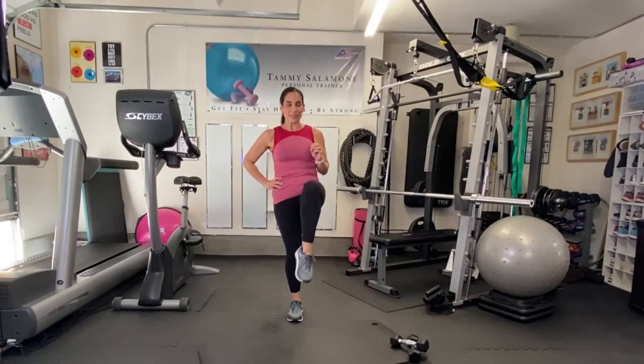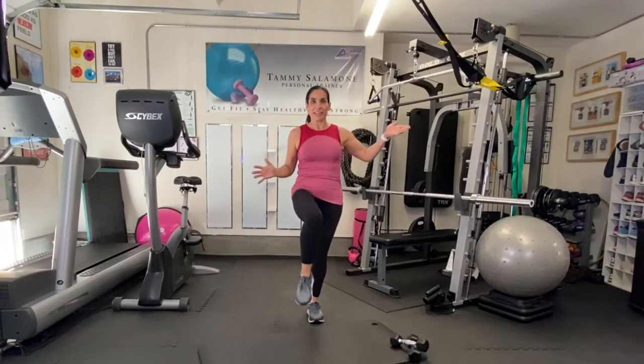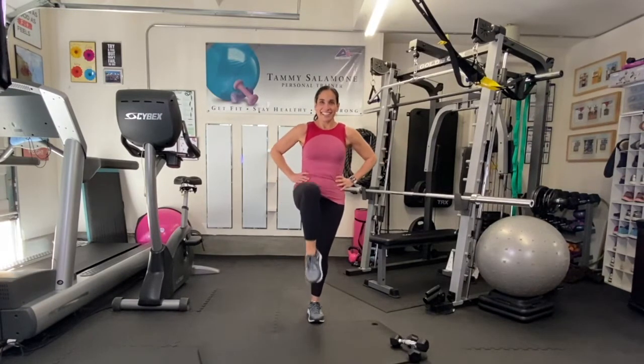That's 20 — let's switch! Got to get your balance too. A few more on this side. Next we're going to be down on the mat again — they're called plank jacks.